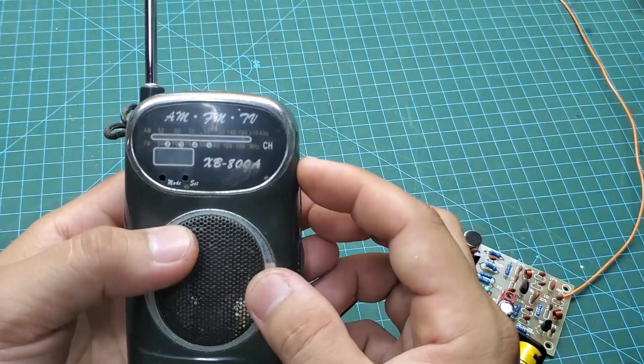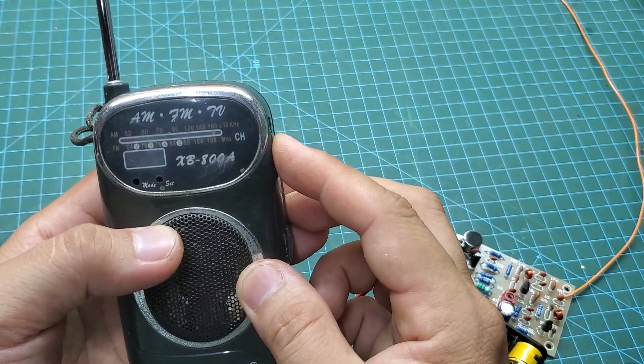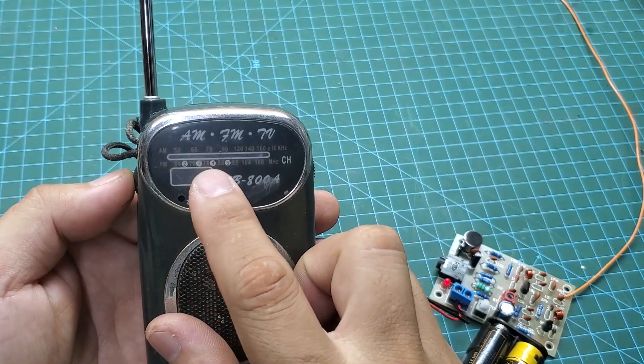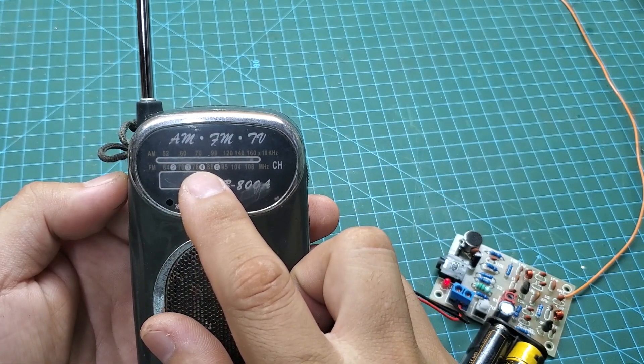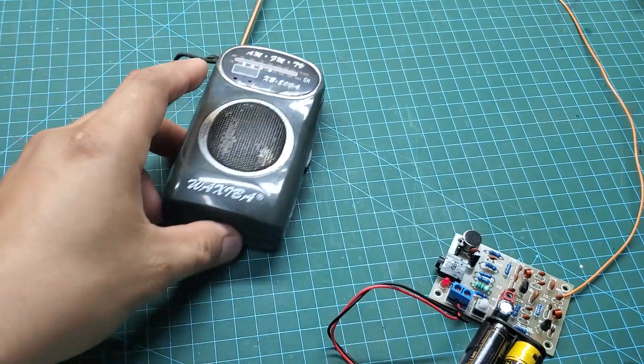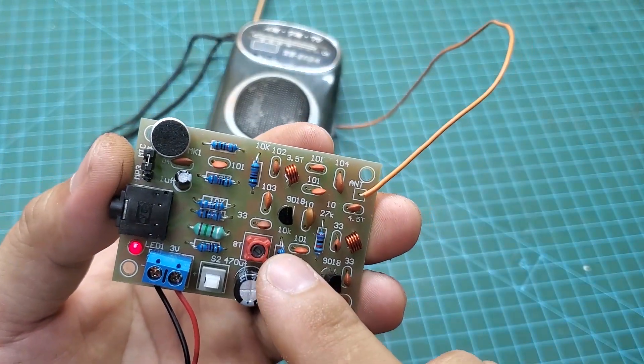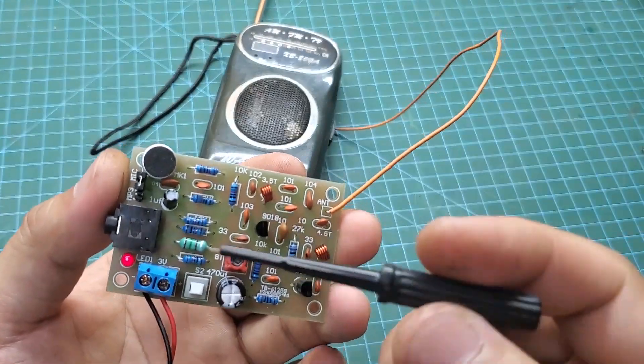To adjust this circuit, turn on your FM radio and set the frequency to around 95 MHz. Then adjust the trimmer inductor until you notice that your radio suddenly becomes silent. After that, you can blow into the microphone to test it.